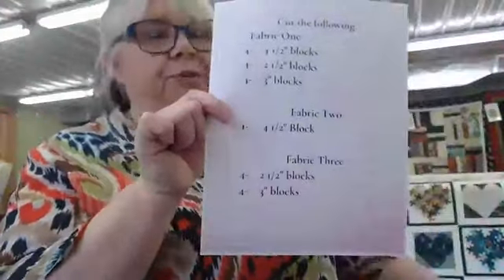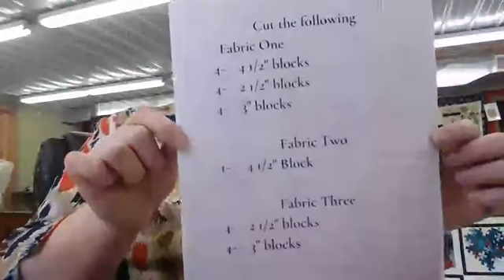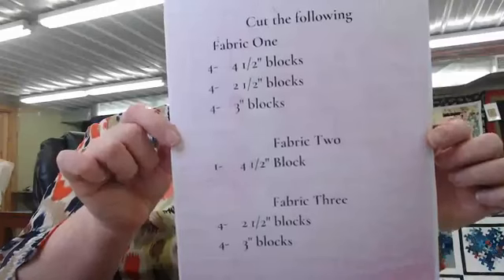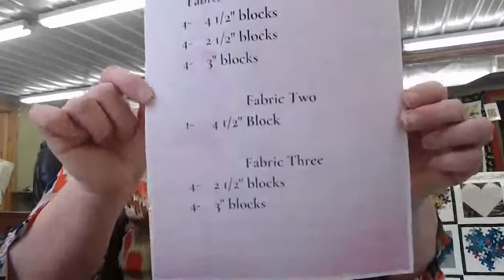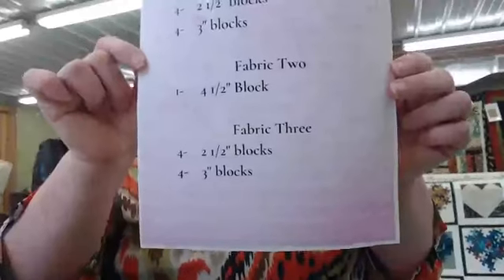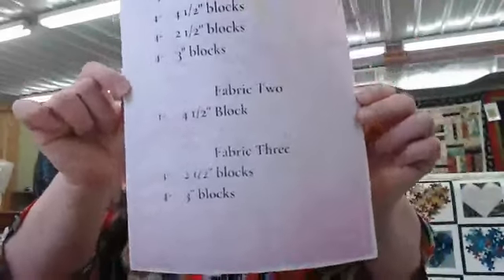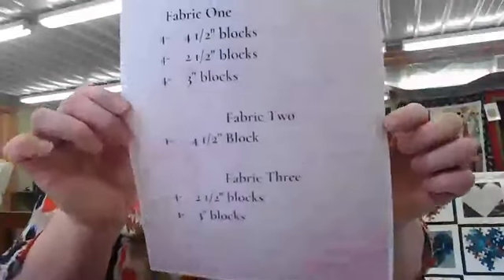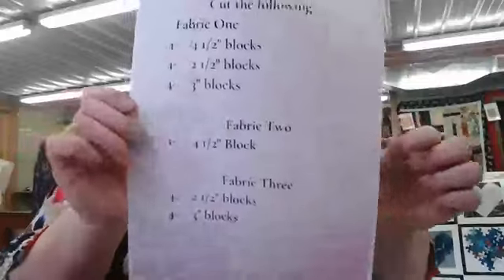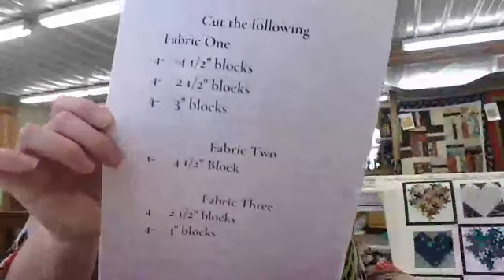The three fabrics need to be cut: Fabric one — four four-and-a-half inch blocks, four two-and-a-half inch blocks, and four three-inch blocks. Fabric two is one four-and-a-half inch block. Fabric three is four two-and-a-half inch blocks and four three-inch blocks. Now, I have one finished using the three fabrics, but I never follow the pattern exactly — today I'm actually using two fabrics because I found a really cool fabric in my stash.